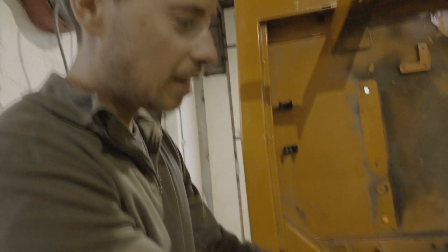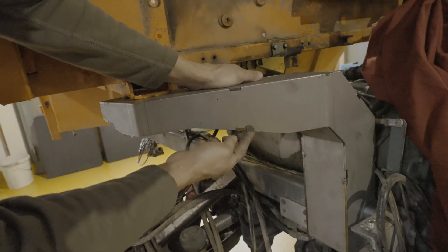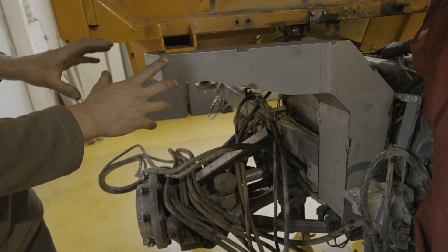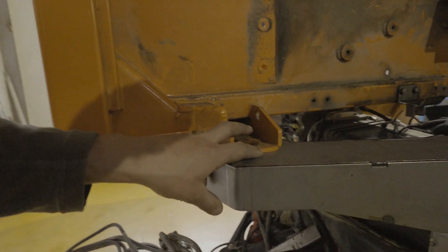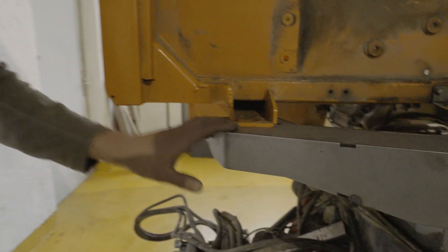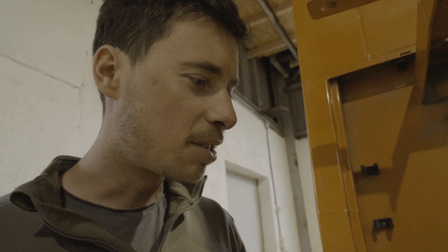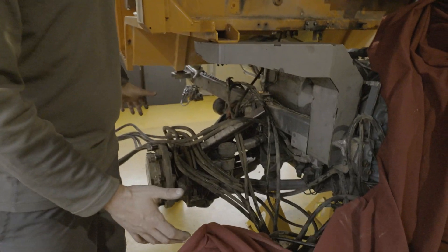One of our cabin support beams is already finished — it's only tacked together, not welded through completely, just a little bit — but we put it in place just to see if it fits. And as you can see, it's a perfect match. We put the cabin in place before and this is right in the place we want it, and it's going to give us a lot of space for the huge tires we're going to put on this vehicle.